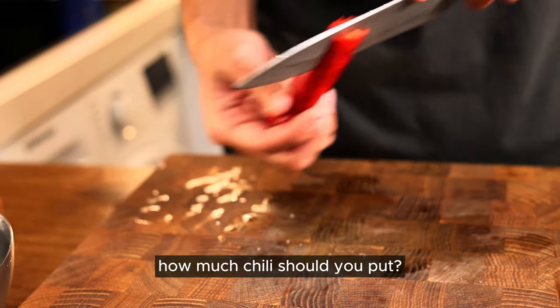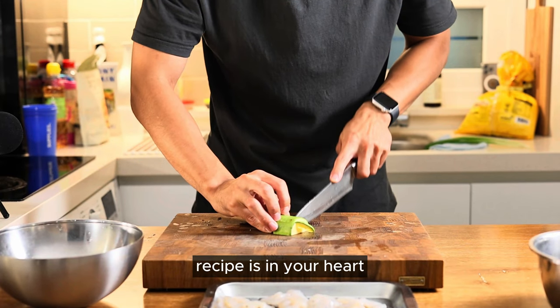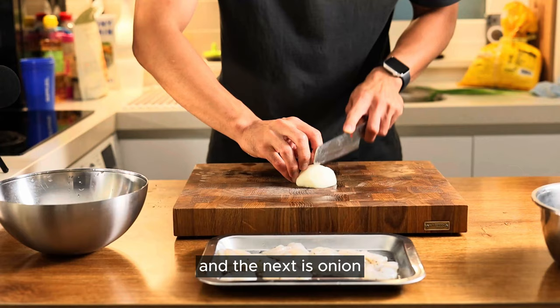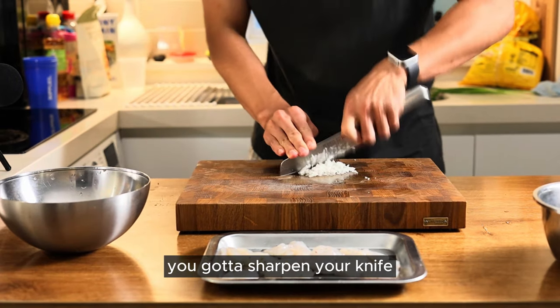Red chili. How much chili should you put? Well, how spicy should it be? Just as much as you like — the recipe is in your heart. And zucchini, which will give you a nice texture. Next is onion — chop it nicely. If your knife doesn't want to cut the onion, you gotta sharpen your knife.